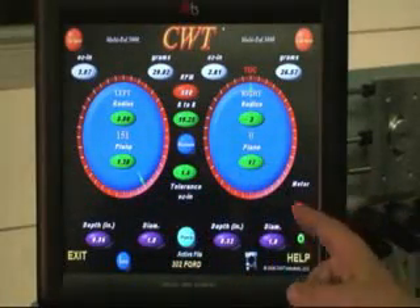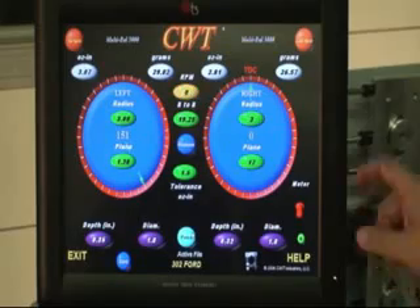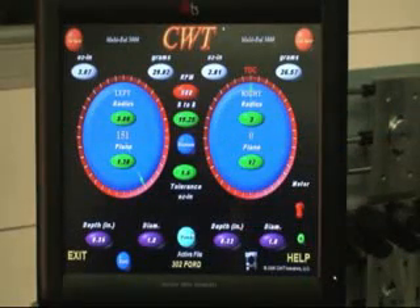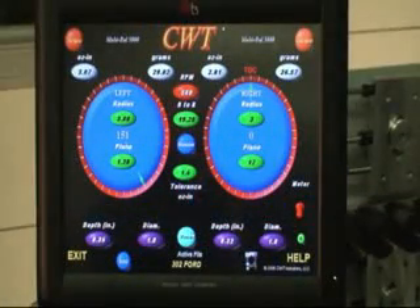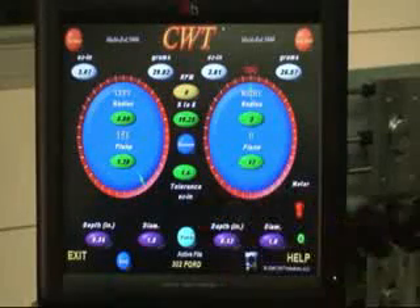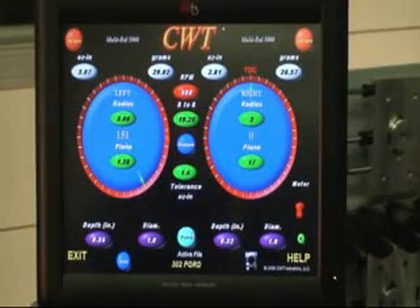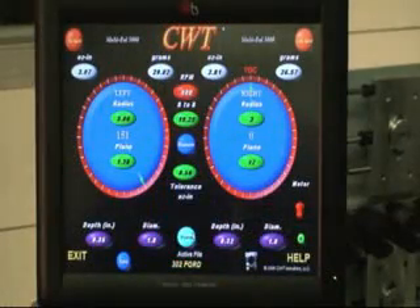The right plane is from the left stanchion all the way over to the right stanchion — in this particular case, 17 inches. The radius is typically the same for counterweights on both the left and right side. The last dimension we put in is B to B, which stands for bearing to bearing — that's the suspension distance of the crank between the two stanchions, which is 19.25 inches. The last thing is the tolerance, which depends on how close you want to balance. For instance, 1.5 is fairly common for street work — the grocery getter. 0.5 would be used for high performance street, maybe a guy who shoots a little nitrous.